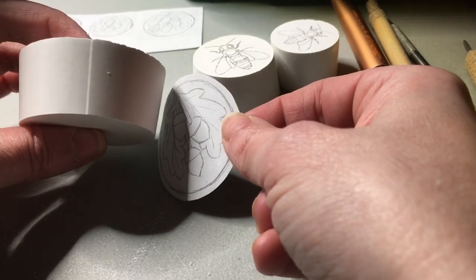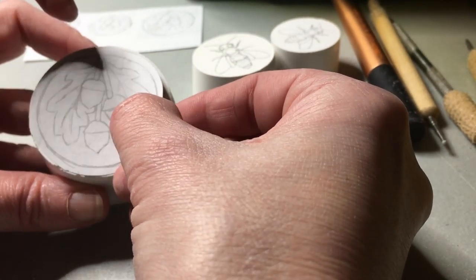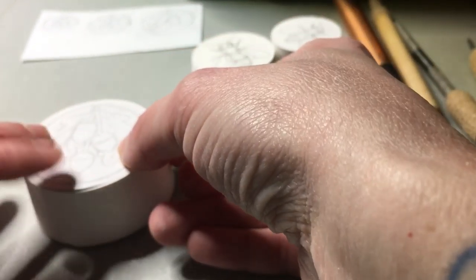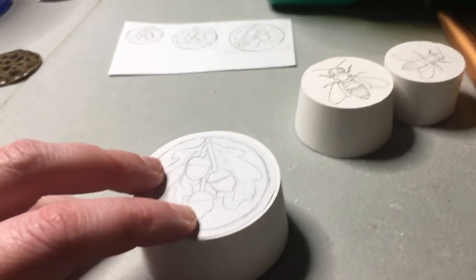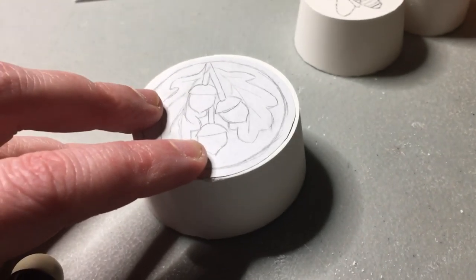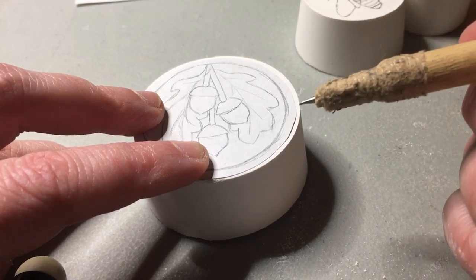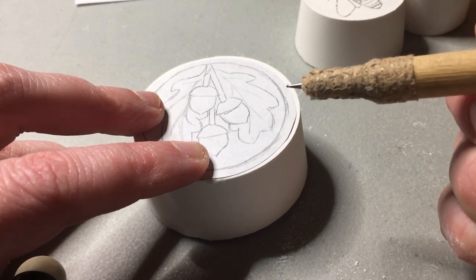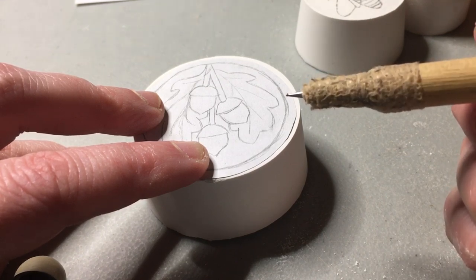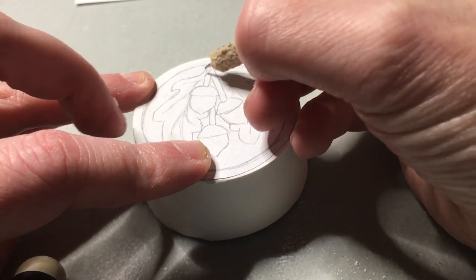With the paper cup ones there's always a seam line, so I like to have that seam line at the top. I line up my design and then use my itty-bitty ball stylus tool — it's a cheap one so it's got a little bit of a tilt to the ball, and I kind of like that because it lets me get in there nice and tight. I'll use this like I would a pencil — I've also used my mechanical pencil for this — and just trace around it.